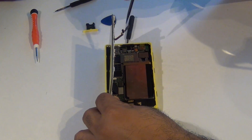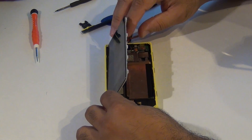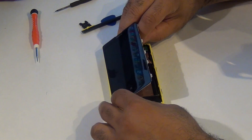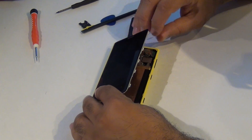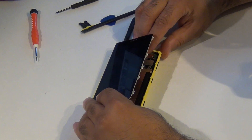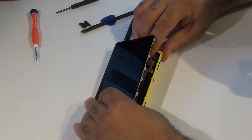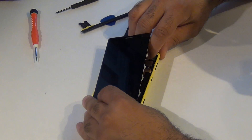Now we need to attach our front camera to the board. Same thing — just line it up and snap it in.